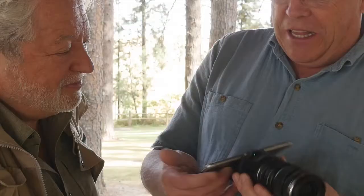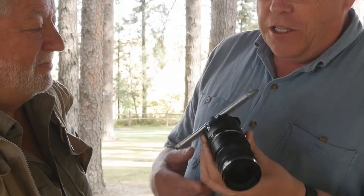What sci-fi gizmo is this? I like my toys — tools, tools, tools. I thought I'd share the latest one that goes on an iPhone. This is the Olympus Air, 16 megapixel, with the 12 to 50 zoom lens on it.